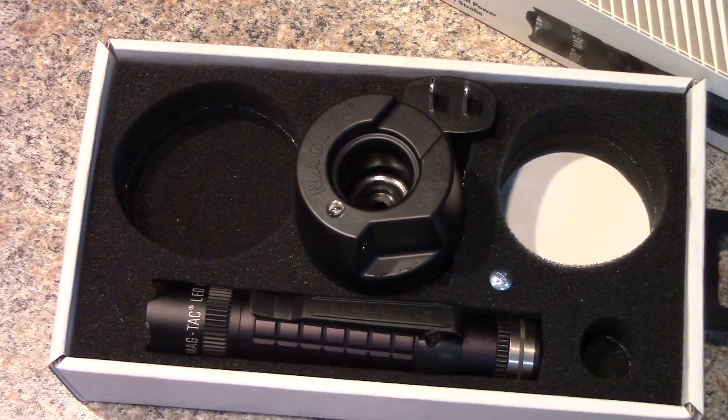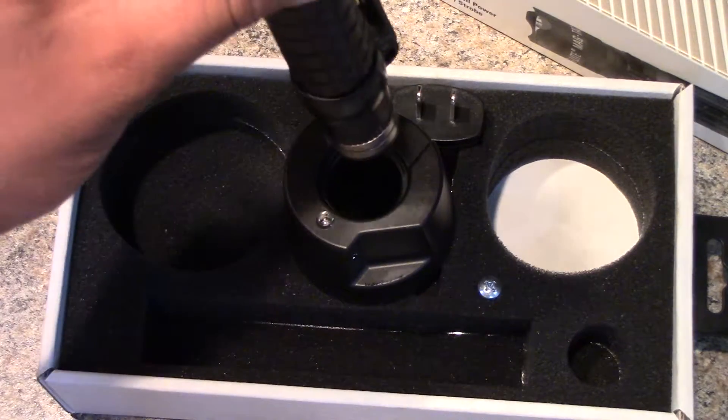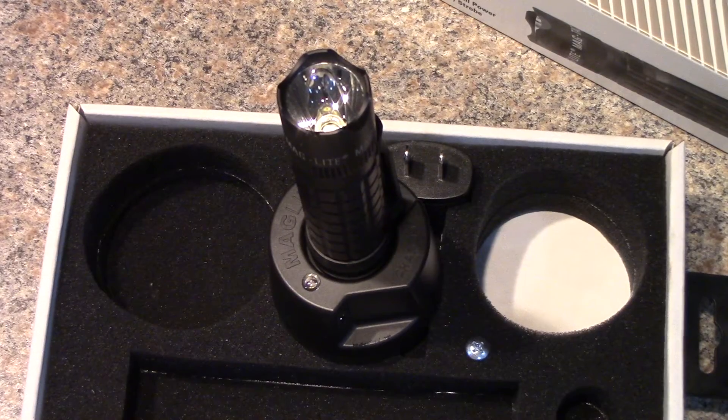Battery life has been good, and the charging dock is fantastic — just come home at night, drop it in, and it's charging. It charges relatively fast; I haven't had to charge it for more than 45 minutes to an hour. So if you're between jobs and want a quick charge, you can throw it on the charger and have a good light for your next site. Overall fairly happy with it. I appreciate you guys watching — if you liked it, leave a comment, like, favorite, and subscribe. We'll see you in the next one, thanks.